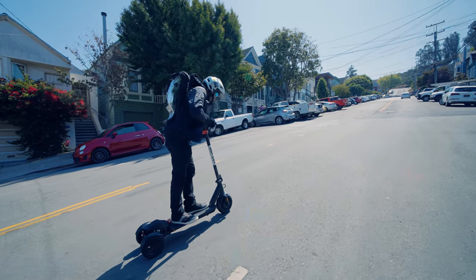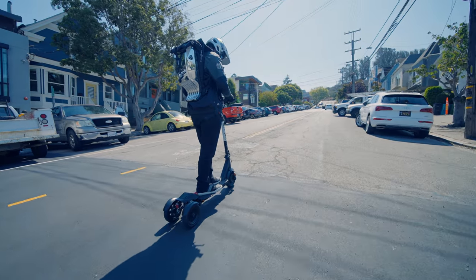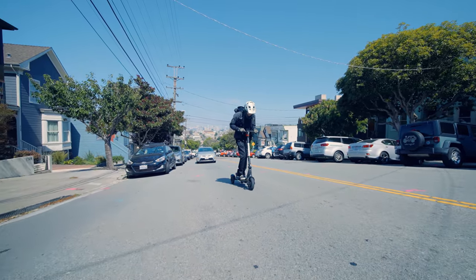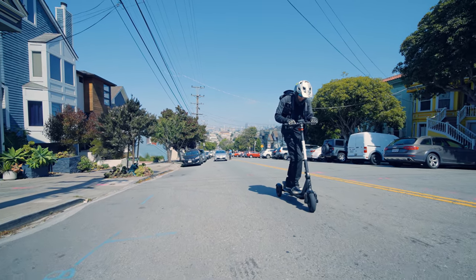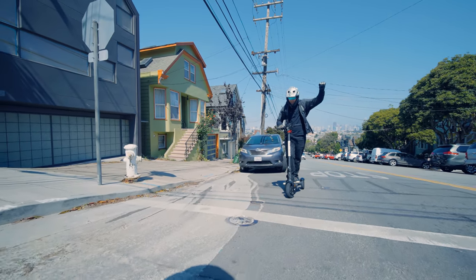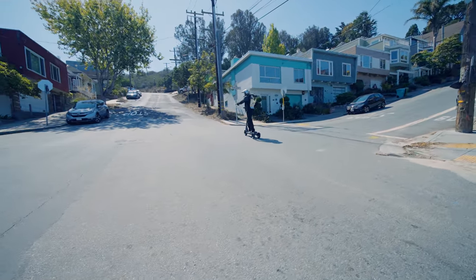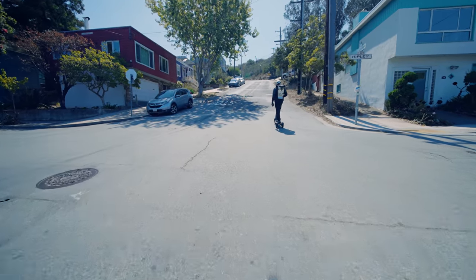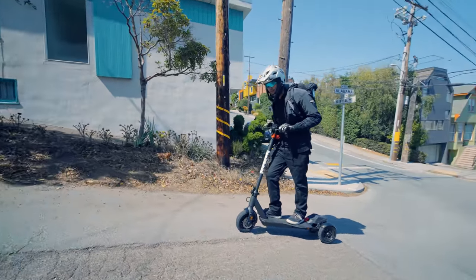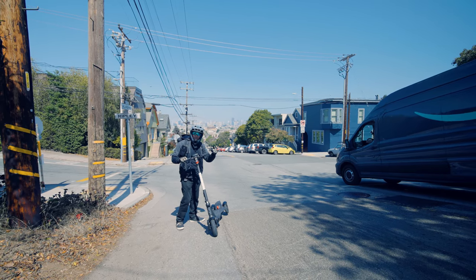Four miles an hour — this second section is a lot steeper. Crawling up at three miles an hour. It is not giving up; it just keeps climbing, giving it all it's got. We did it — we made it through that second section, a really steep hill. I don't think we're going to make it up this final crazy hill, but let's see where it gives up. And that's all we got. So overall, not bad for this little scooter — it's just not going to make it up hills this steep.